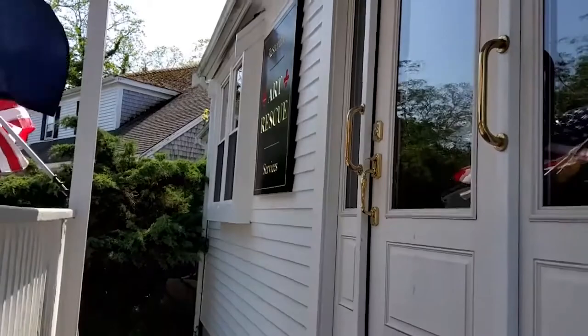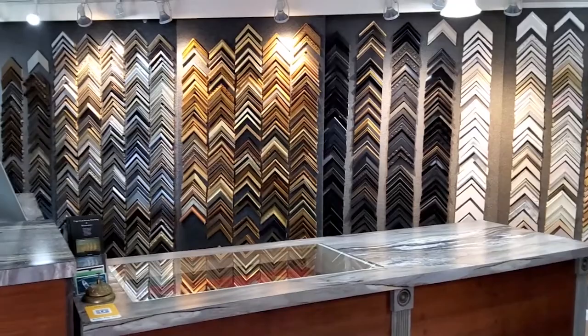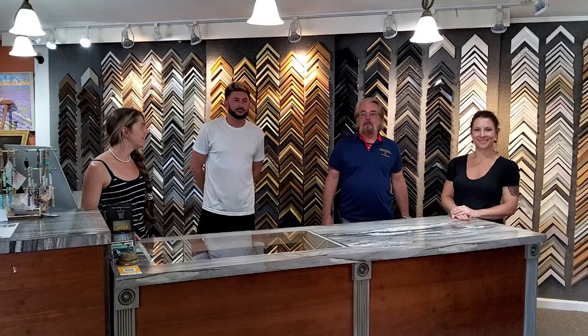Today's virtual visit takes us to Cape Cod Picture Framing and Restoration in Dennis, Massachusetts. I'm Ron Lindholm, the owner of Cape Cod Picture Framing and Restoration. I've been the owner for 45 years. This is Peter Lindholm, the head of the Custom Framing Department. Tracy Lindholm is the head of the Restoration Department. And this is Jess Norton, who works with Peter in the Framing Department. We're located at 780 Main Street in Dennis on Route 6A, Cape Cod, and we're open Tuesday through Saturday from 10 till 5.